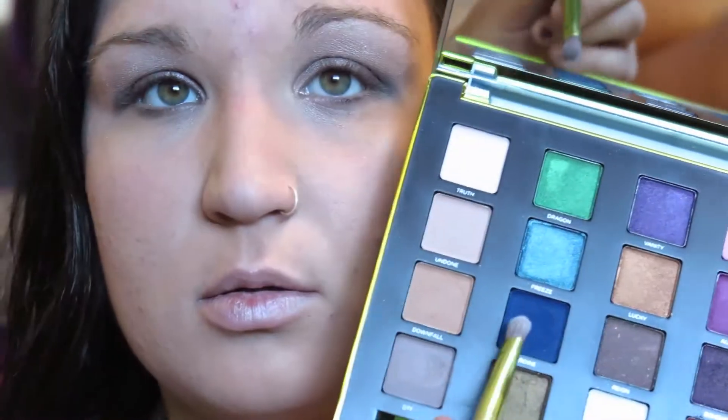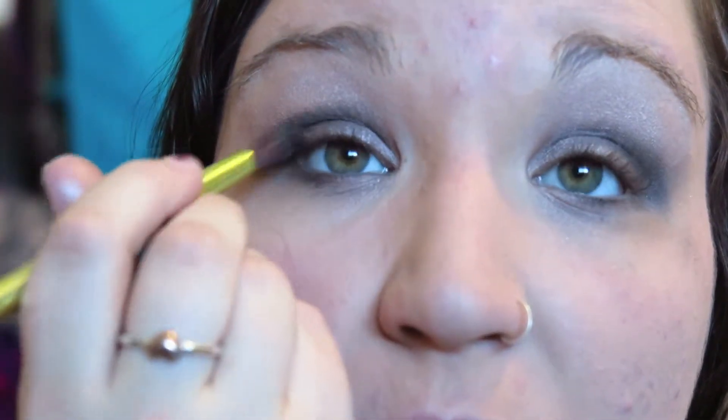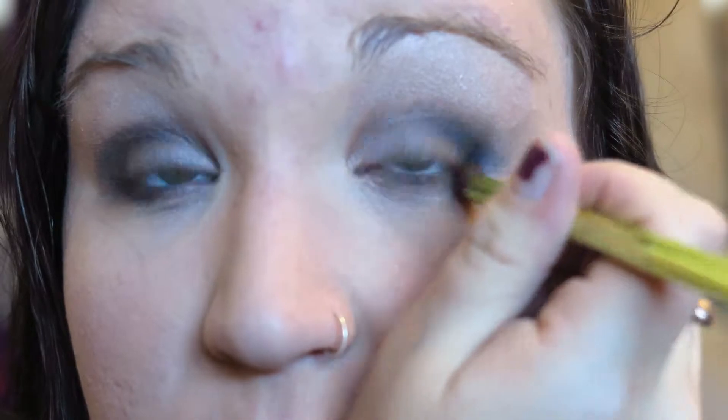Next we're going to take the shade Heroine. It's a nice royal blue, really pretty, and you're going to work that into your outer corner. I take it just a little ways and then brush it along my lower lash line and then along the top lash line. This creates a really sharp outer corner, and I love using this blue because it adds a lot of darkness but also keeps your look from being just browns and grays.